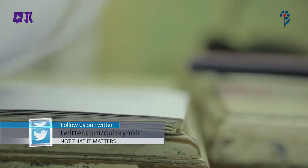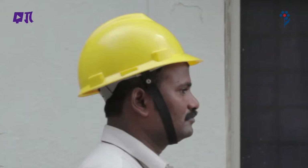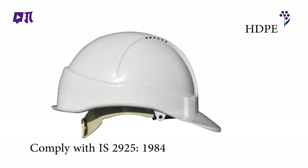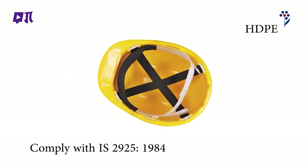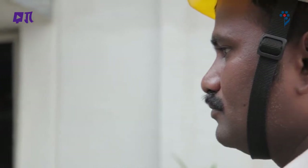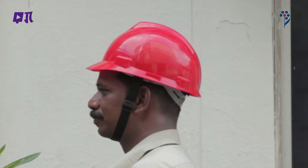PPE राष्ट्रीय और अंतर्राष्ट्रीय मानकों के अनुसार होना चाहिए। सिर की रक्षा के लिए सुरक्षा हेलमेट सिर को चोट से बचाने के लिए जरूर पहनना चाहिए। सुरक्षा हेलमेट उच्च घनत्व पॉलीथिलीन का बना होना चाहिए जिसमें adjustment करने वाला हेलमेट, sweat band और chin strap होना चाहिए। कृपया अपने इलाके के लिए सही रंग का हेलमेट जांच लें। सुरक्षा हेलमेट में बदलाव न करें और ठीक ढंग से पहनें, उसका किनारा सामने रखें।